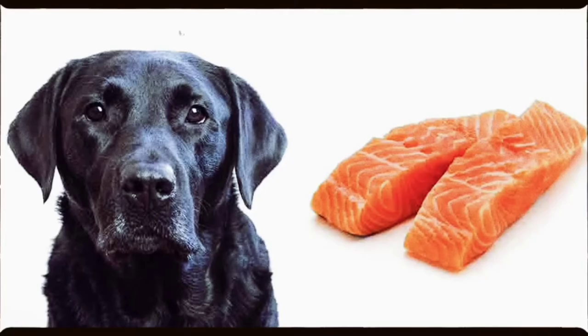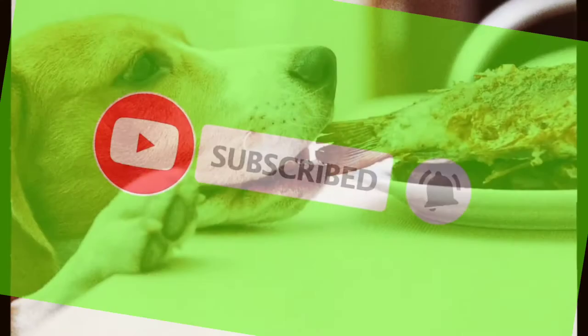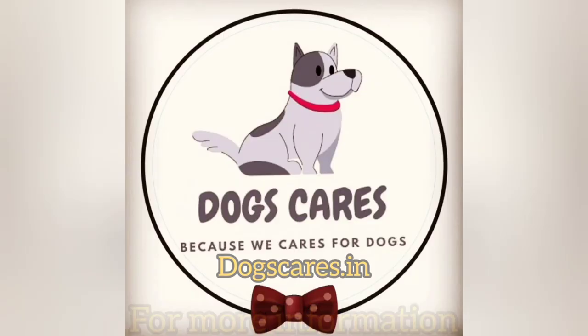That's it for this video. If you like our video then hit the like button and don't forget to subscribe to our channel for more amazing videos. For more information related to dogs, visit our website dogscares.in.